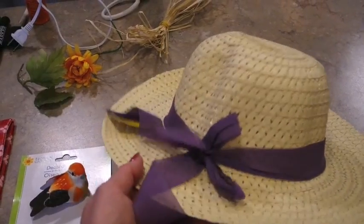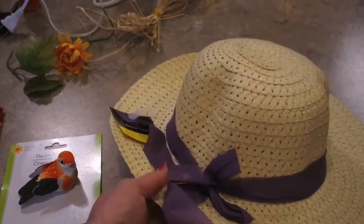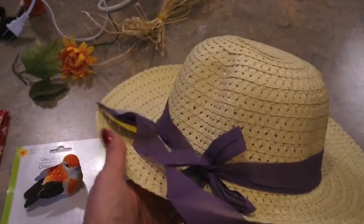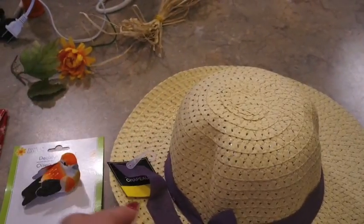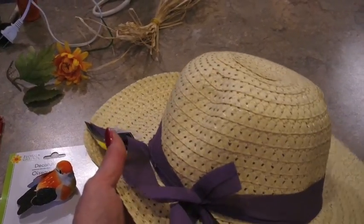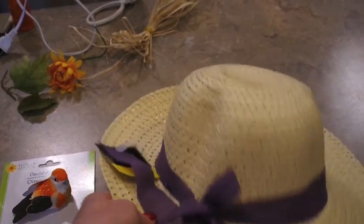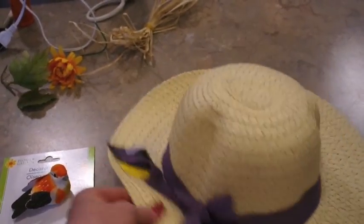My Dollar Tree had two different kinds of hats — this appears to be the female hat, and they also had a male version, like a Bing Crosby type hat, which I think will work too. So any of these little straw-looking hats from the Dollar Tree will work.